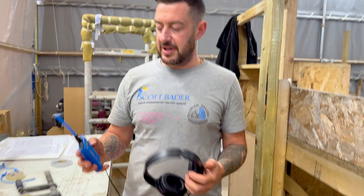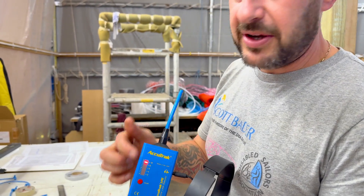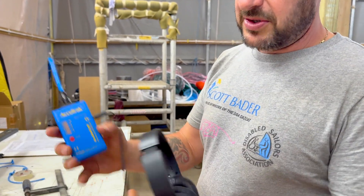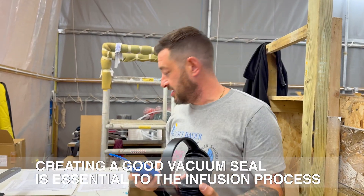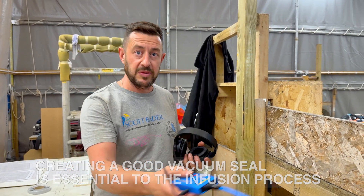Headphones on, turn it on. When it hears the noise — if I blow on it — you can see the red indicator light telling us that there's a leak. And we can hear the noise through the headphones. So you can stand at a distance of around about a metre away, and if there's a fair leak you should be able to hear it and then home in on it.